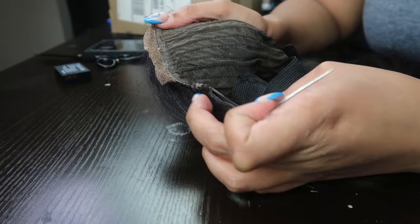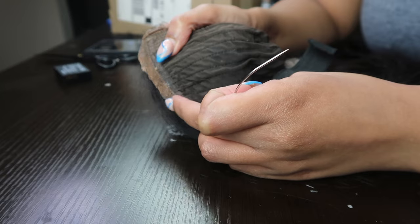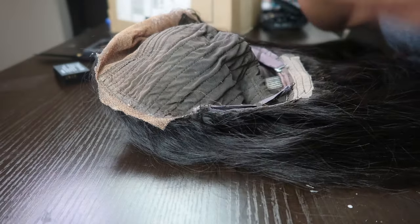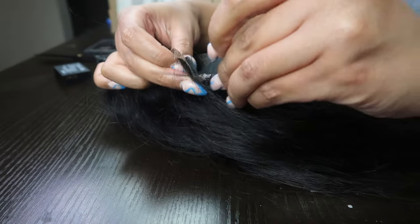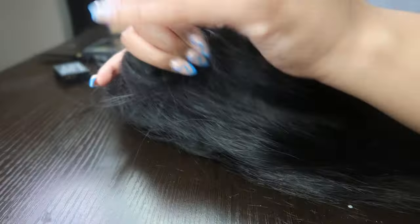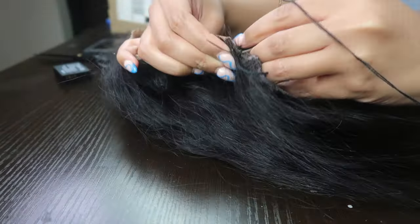And then as you guys can see, because this is not the first time I've installed this wig, I already have the lace pre-cut to the way that it fits my head. And then I'm basically just putting that elastic band right behind where the ear tab would be. I'm basically just going to sew the first side of the elastic band, and then of course I'm going to repeat the same steps on the other side as well.